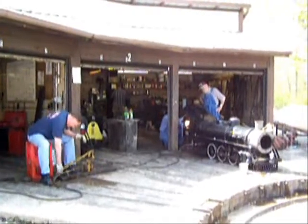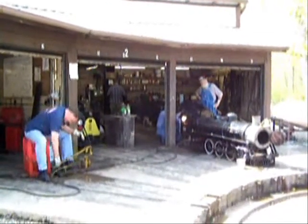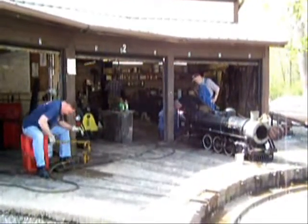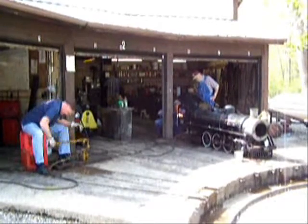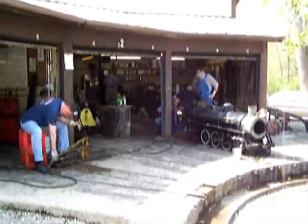So here we are doing a hydro test on the 535, pumping water under pressure into the boiler, and then watching the pressure gauge on the backside. Looking for leaks. Any problems before opening day that we need to know about now.